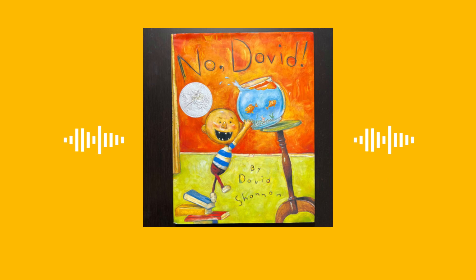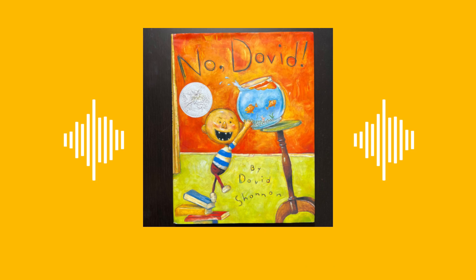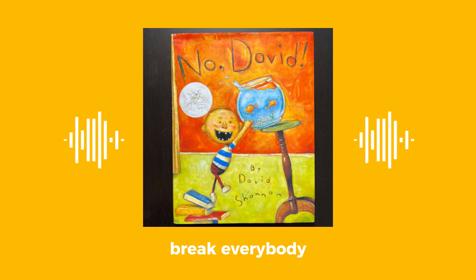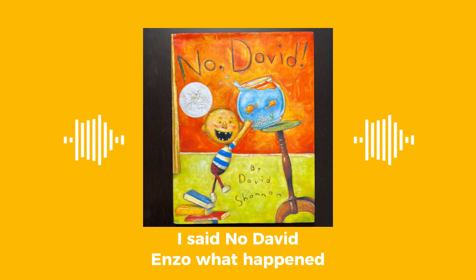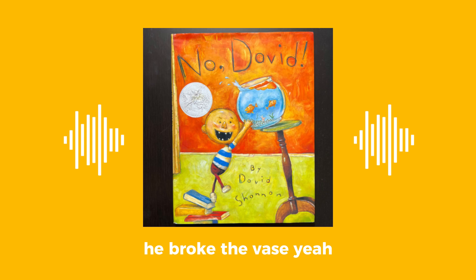Not in the house, David. What sport is he playing? Baseball. And which requires you to do what? He's supposed to go outside. But why? Because he might break everything — he's gonna hit the ball and it could break something or hurt somebody. And then he broke the vase, and now the mom's very upset.